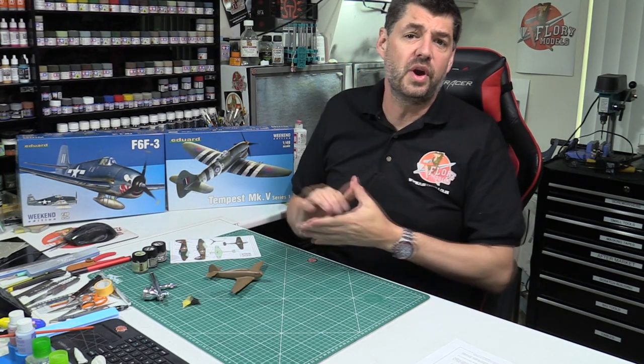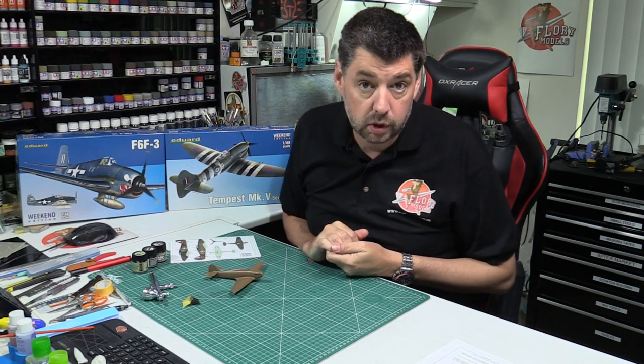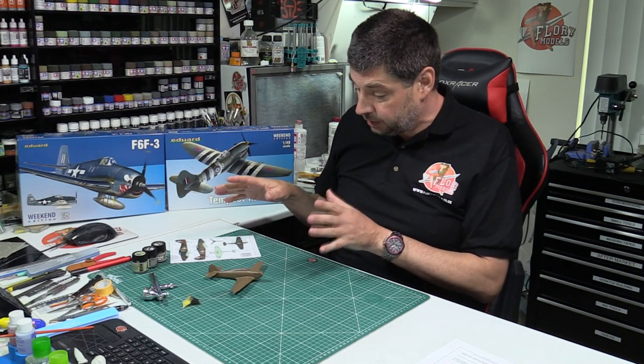Hello and welcome to Flory Models Friday roundup show. Here we are with you on the 28th of August 2020, after what's been a really busy week as always, getting on with it and certainly pushing on.